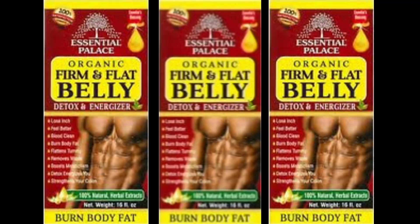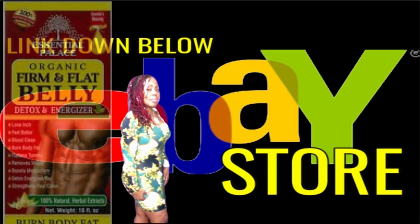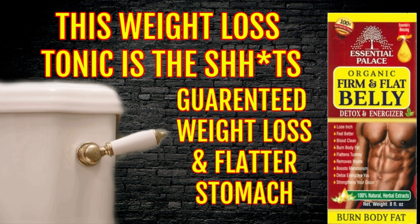So go ahead, shop, check your girl out. I'm telling you, it's been flying off the shelves — this is my fourth time restocking this item and I got plenty for everybody. Check down below in this video for my eBay link for my personal store where you will get the 16 ounce bottle of this Firm and Flat Belly tonic. And it's all organic, natural, 100%.